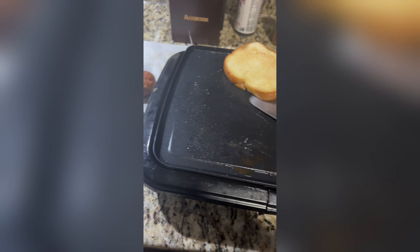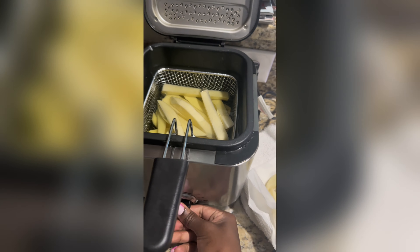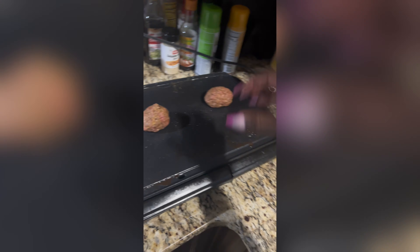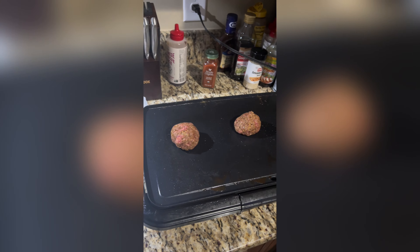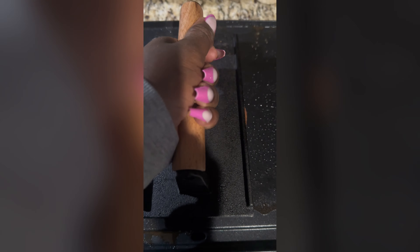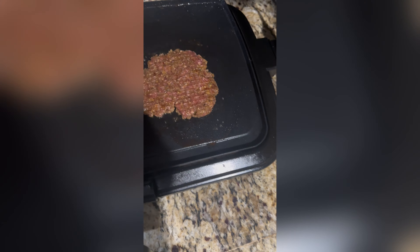We're gonna drop one set of those fries — the grease wasn't quite hot enough but anyway. We're gonna drop those fries while we get three patties on the pan. This is the fun part: we are going to smash our patties, get them all flat and yummy.